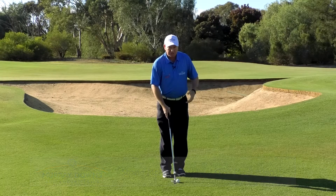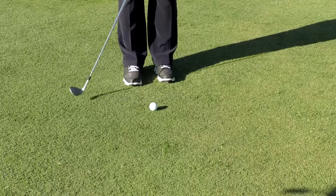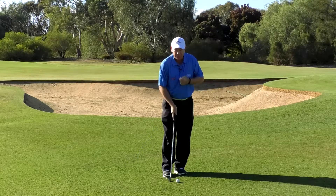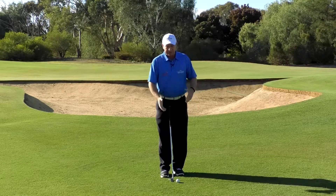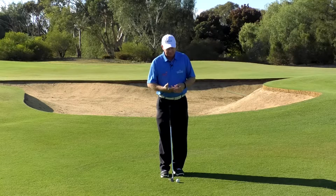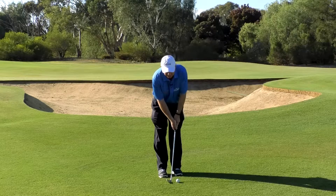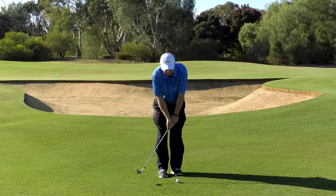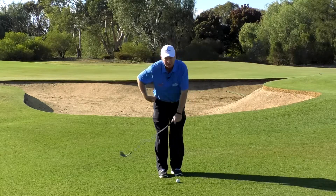Hitting a skinny chip shot means that we're probably hitting upwards on the ball, as opposed to what we should be doing which is hitting downwards on the ball. The only way you can really hit upwards on the ball — there are two things that are probably likely to be happening. You may have yourself in a position where you're too low to begin with, and your body has got no room, so you tend to then pull up out of the shot with your upper body from your waist upwards.